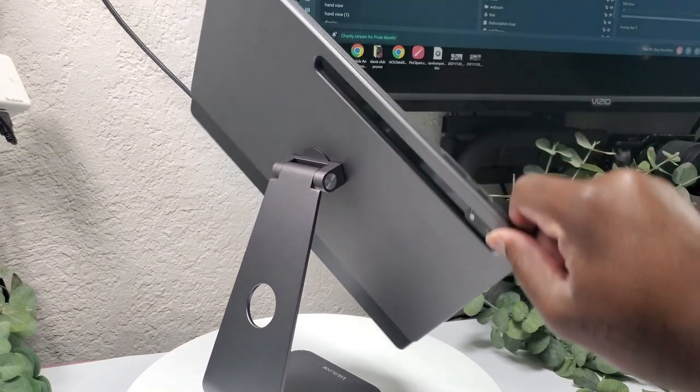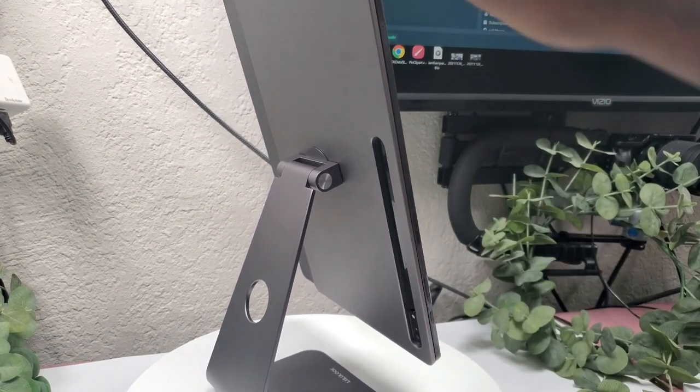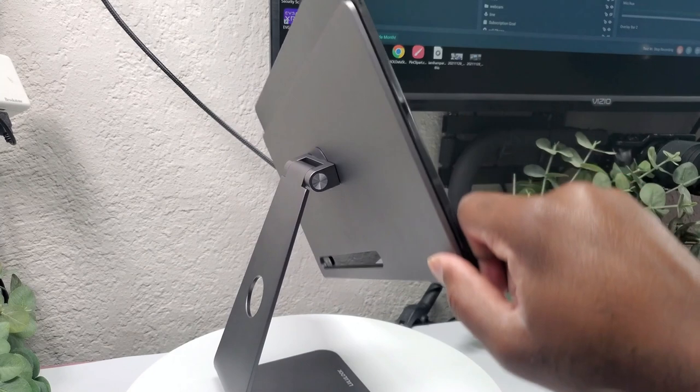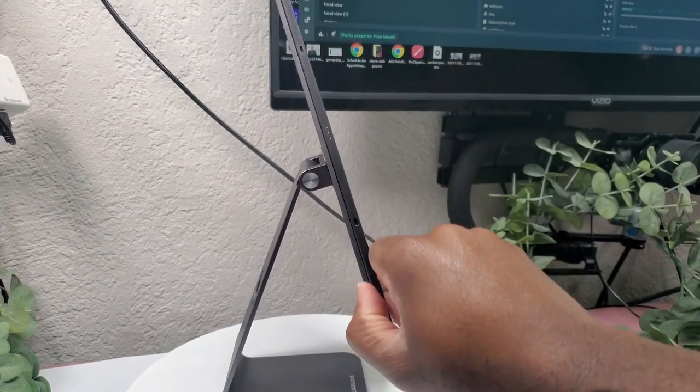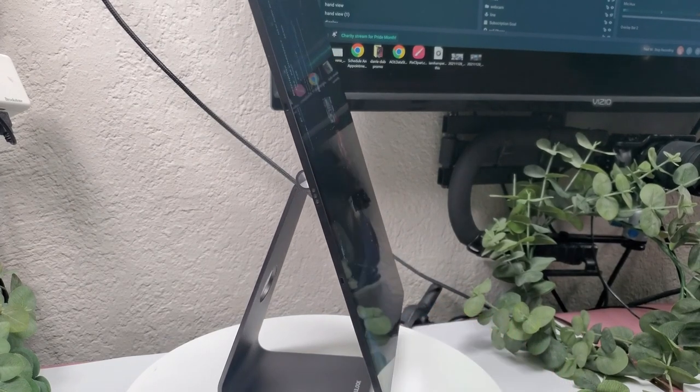This right here is a magnetic stand by Lululook. It is premium built aluminum, very sturdy, and the magnets are very strong. This particular one you cannot adjust the height, but you can turn it 360 degrees and tilt it about 180 degrees. This stand is very good for people who like to draw with their tablet almost vertically, kind of like an easel.